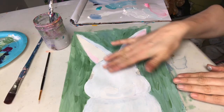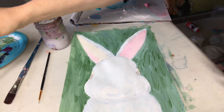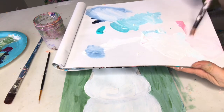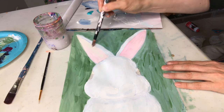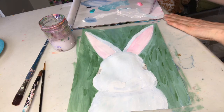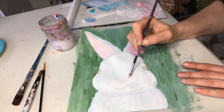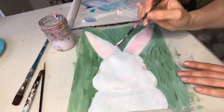I have my bunny nice and white — I put an extra layer of white on top and I started painting the inside of the ears. I'm using a super light pink — pink with lots of white in it. If you don't have pink you can use red and white together. I'm going inside those ears, and I'm also gonna add some pink to the nose — a little touch of pink and white — just right there to make a cute little pink nose. It's also nice to carry that pink over to a different part of the bunny.